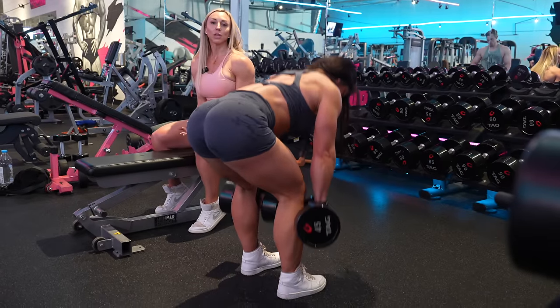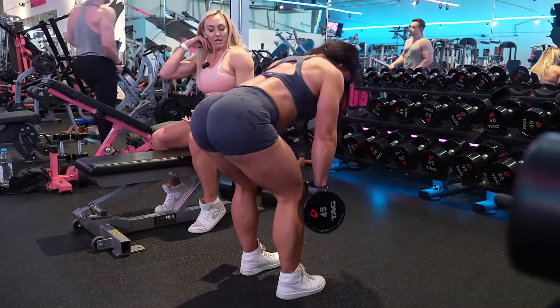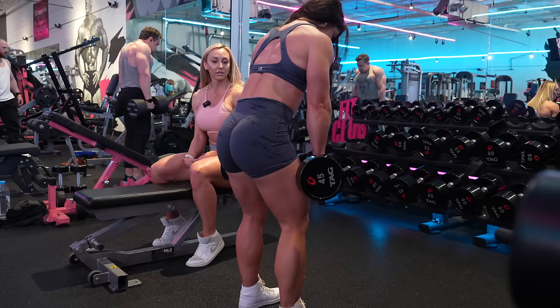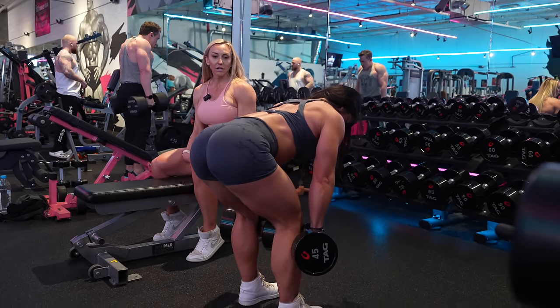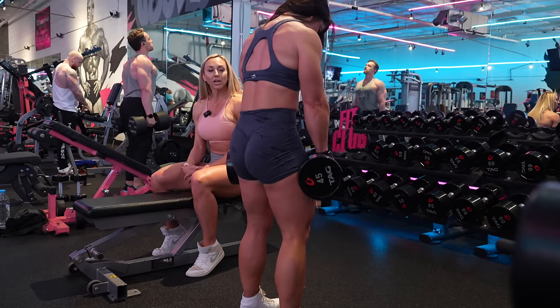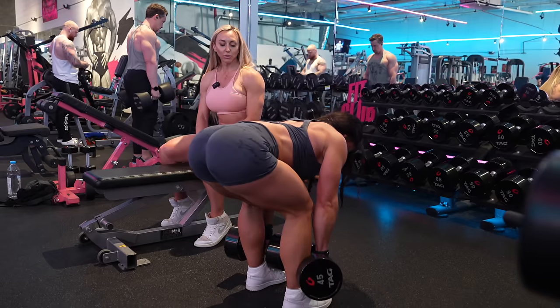You will feel some lower back — this is a posterior chain exercise. A lot of people say 'oh my god I feel it in my back, something's wrong' — no, it's probably an area you should strengthen. After about five or six reps if it's uncomfortable, stop or lighten the weight, but you will get stronger.